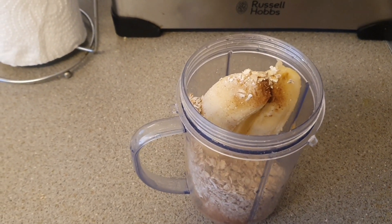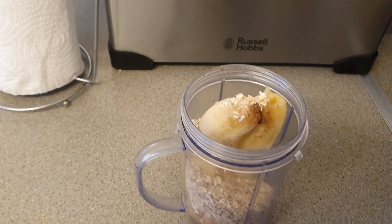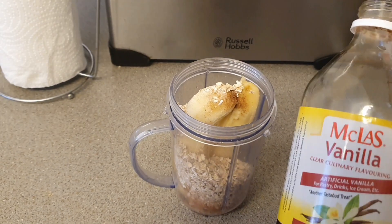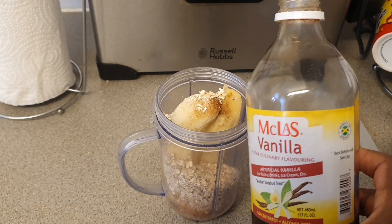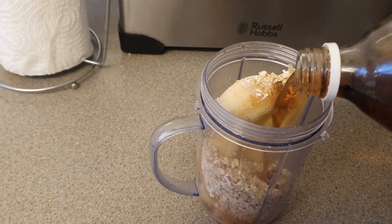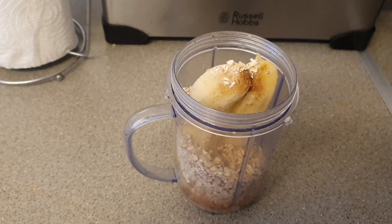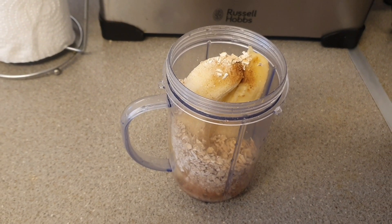Don't forget to like the video guys! I'm also going to be adding some vanilla — some Jamaican vanilla, about a teaspoon or a tablespoon depending on your desire, guys, whatever you want to do.